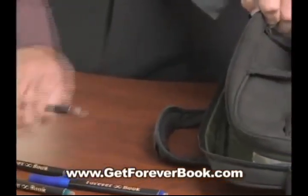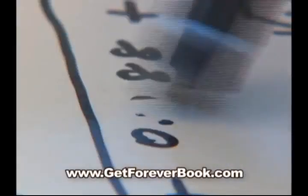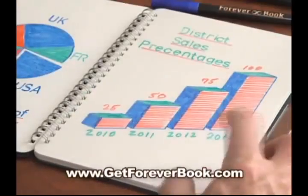Foreverbook is just as lightweight and portable as a regular notebook, but it's as good as dozens of regular notebooks because it's erasable and reusable. It practically pays for itself.